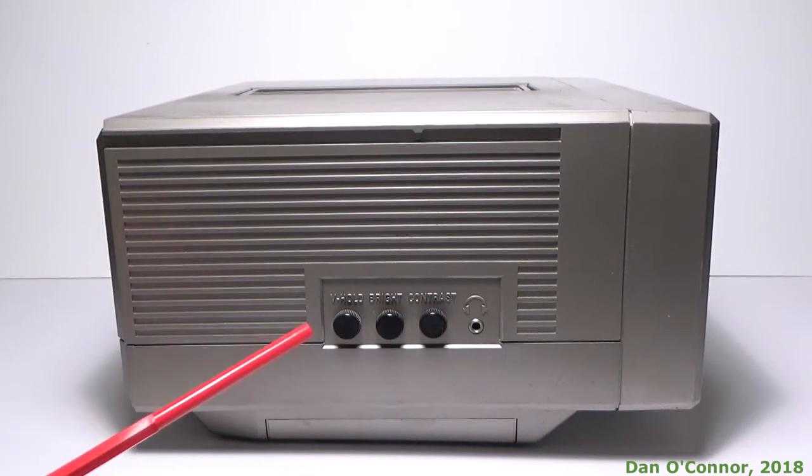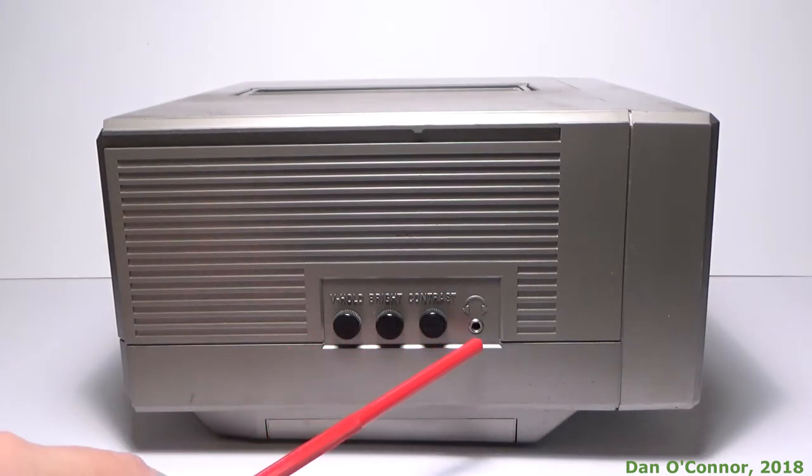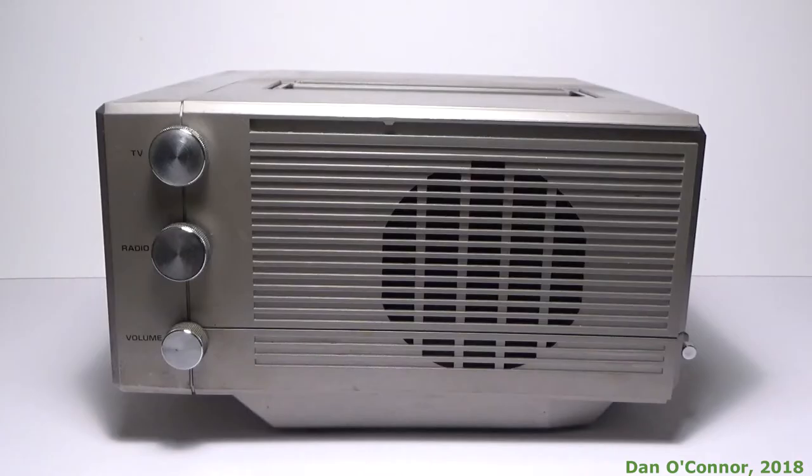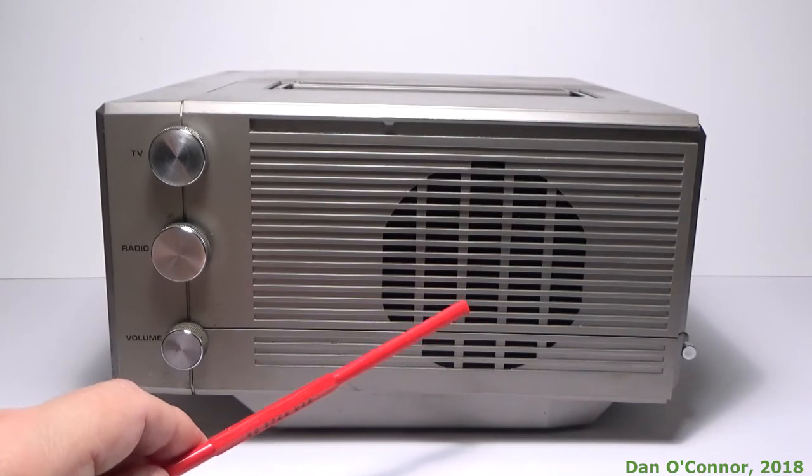Along the left side, you have controls: vertical hold, brightness, contrast, and an earphone jack. Along the right side, you have your television channel control, your radio control, and your volume control. You have what appears to be a 4-inch speaker.